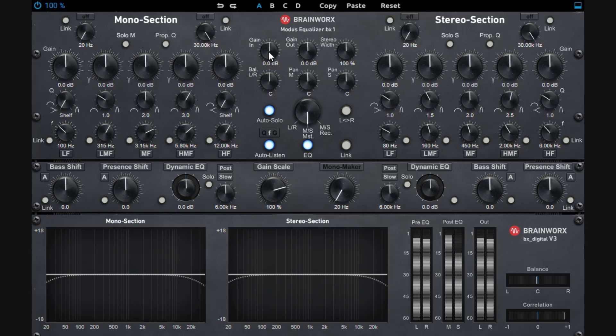Right here you get the gain in — pretty simple. You can go up on the gain in, boosting that side, or you can go to your gain out. So this is the pre and this is post. This is something very common that you get with almost all of the Brainworks plugins. You also get your stereo control — you can make it full mono or expand it up to 400%, making it really wide.